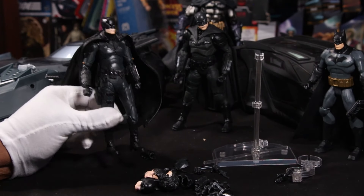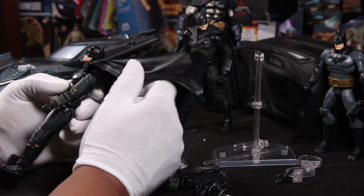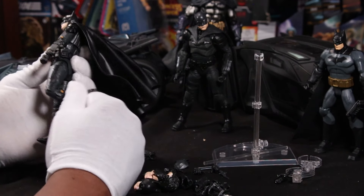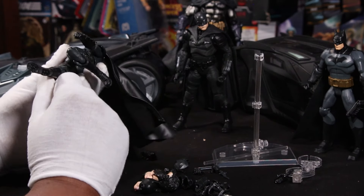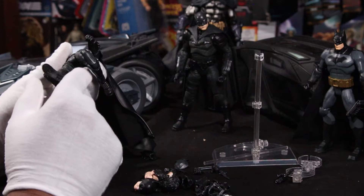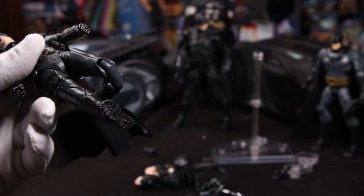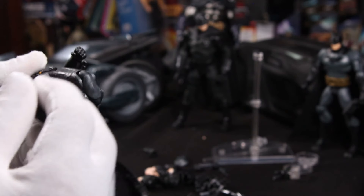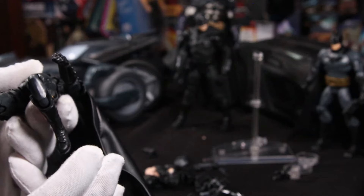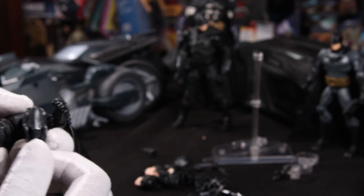But how does this guy move? How does he handle the tortures of being an actual action figure? Let's check out these knees, which are double jointed. I like how the knee pads are a little longer, which kind of hides the knee joints and makes them look a little bit more organic. That's a nice little piece of engineering — kind of nifty. I don't think I've seen that before.